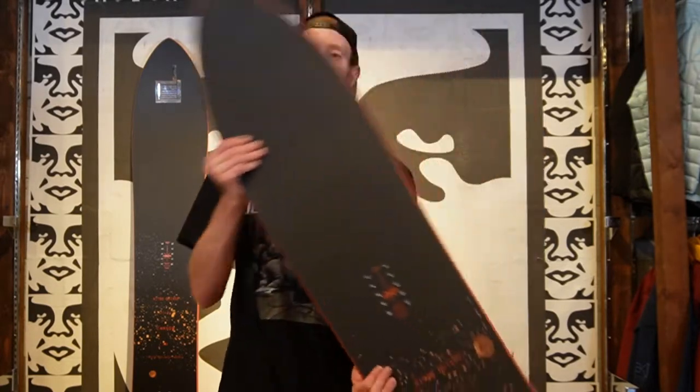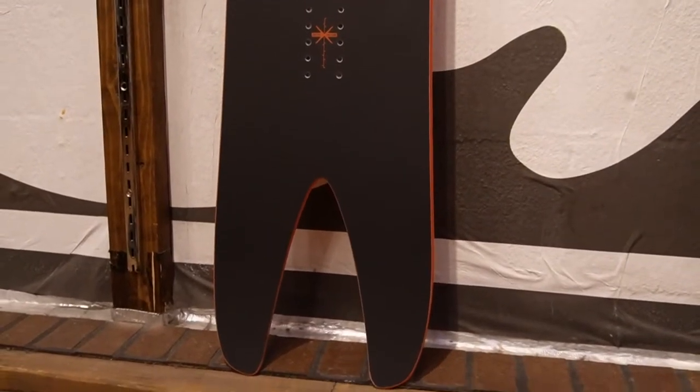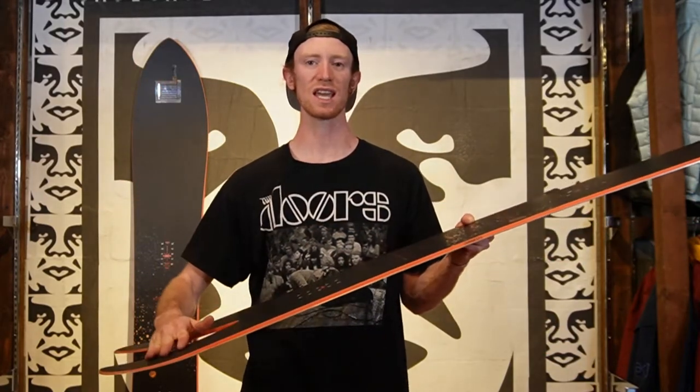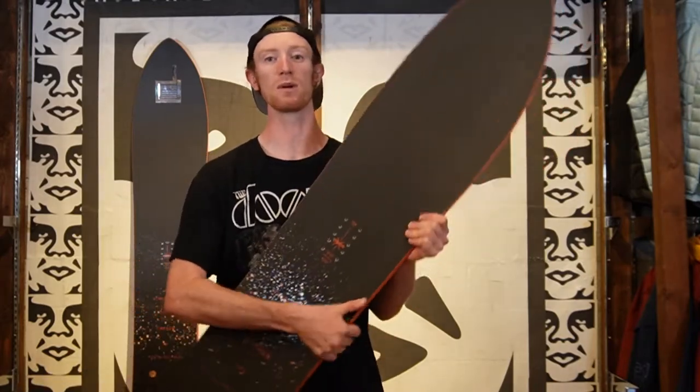One of the biggest things you'll notice on this board is, of course, the swallowtail. That's one of the things that makes this board so special, and the idea behind swallowtails is that the tail lets the board sink in the deep snow, letting that nose rise and giving you maximum flotation.